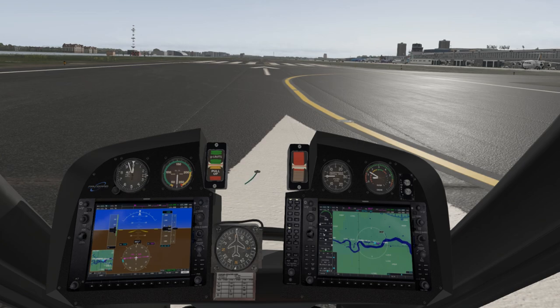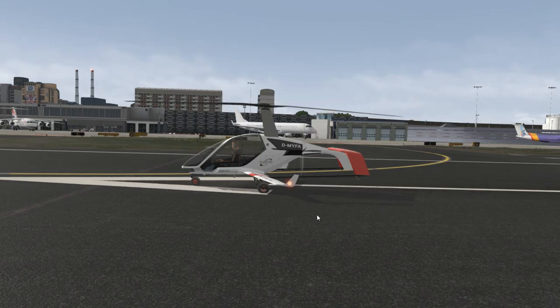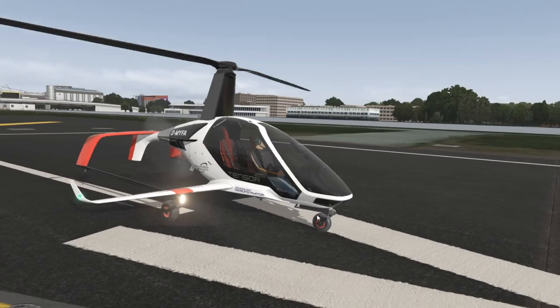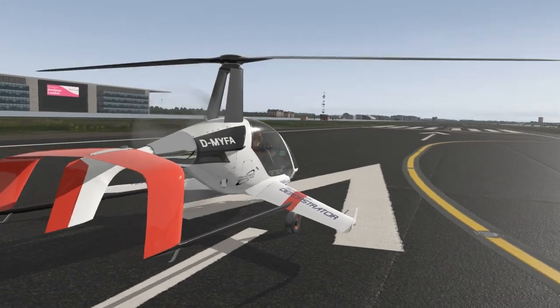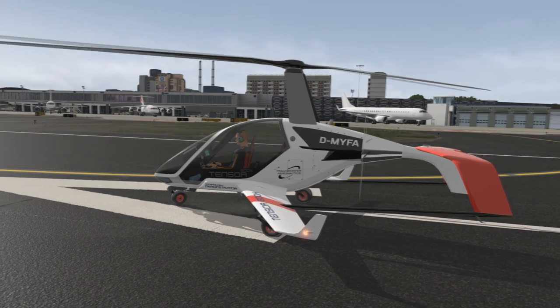It's a very interesting aircraft. Let's jump outside and have a look. So yeah, we've got like a helicopter-plane kind of hybrid type thing. Fully VR compatible — what an incredible looking aircraft it is. Very, very interesting. I have no idea how to fly it!